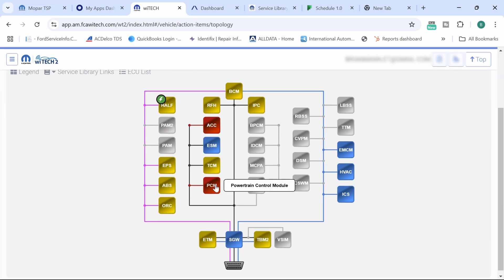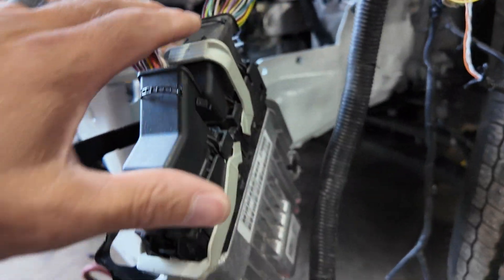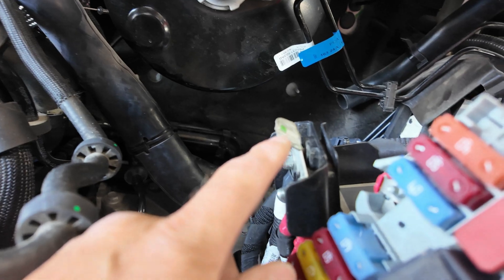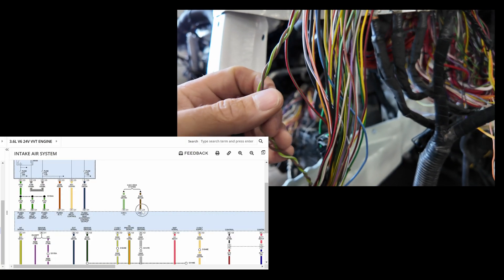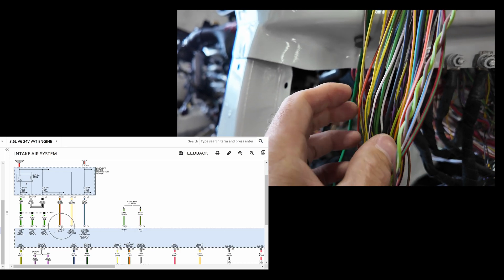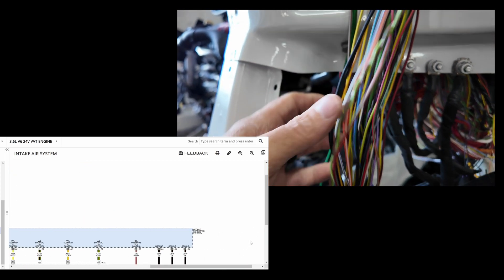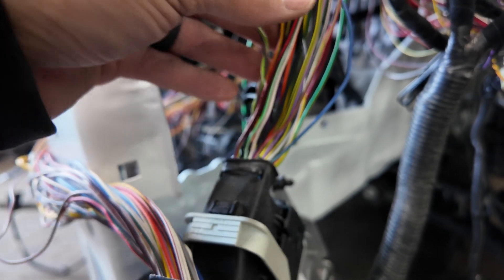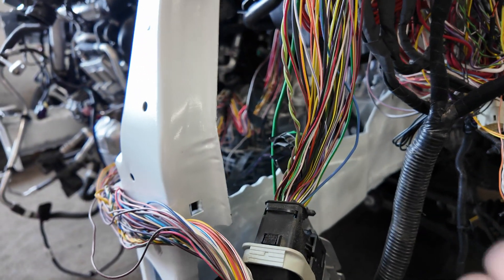We don't have communication with our PCM, so at this point I went old school. I found my powers and grounds for the PCM — they all go to the C1 connector, which I kept hanging externally so it wouldn't get shorted onto the battery positive terminal. I checked my CAN-C bus signals, the three green main power wires, the orange-and-green heavier wire, and the three black ground wires — all tested close using non-intrusive methods.